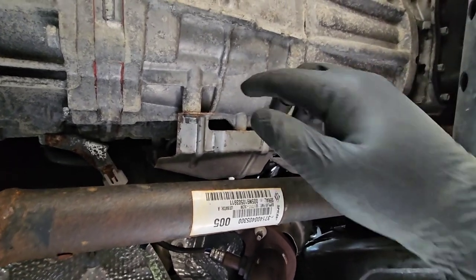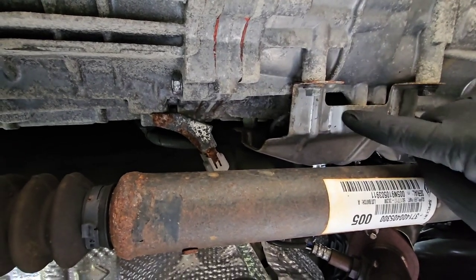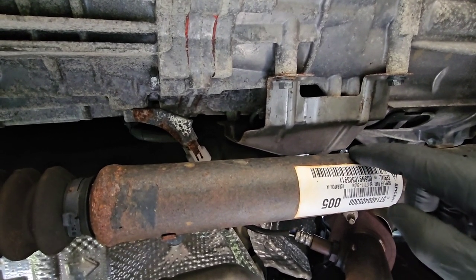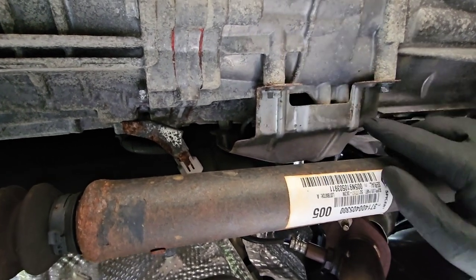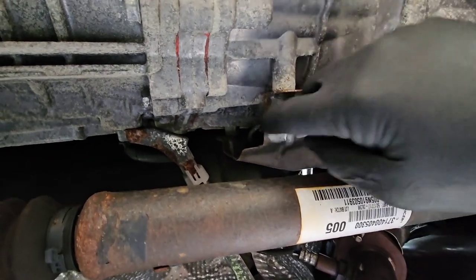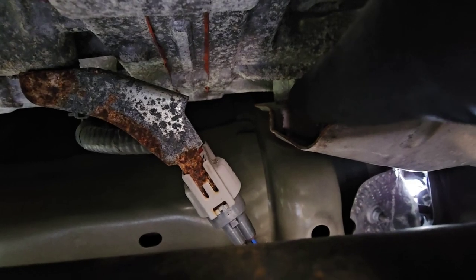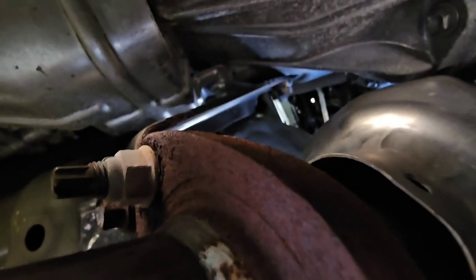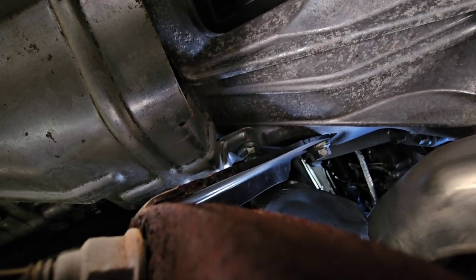All right, we're under the truck. The accumulator is right back in here and we need to pull this heat shield off. A lot of people I've seen pull the drive shaft, but we're going to try and do it without pulling the drive shaft — I think it's doable, probably a little aggravating to get to. We have one, two bolts — right here and right up there. So we have four bolts we're going to take off, they're all 12 millimeter.